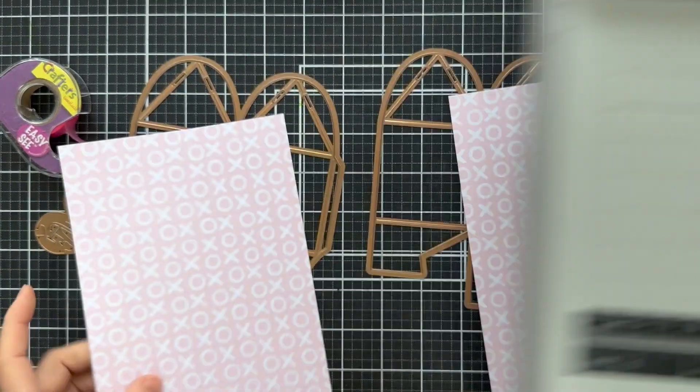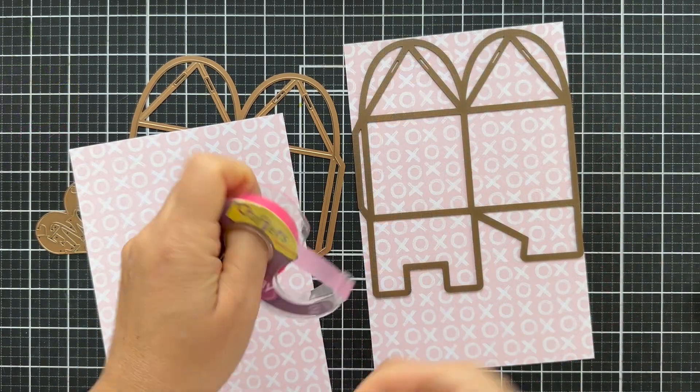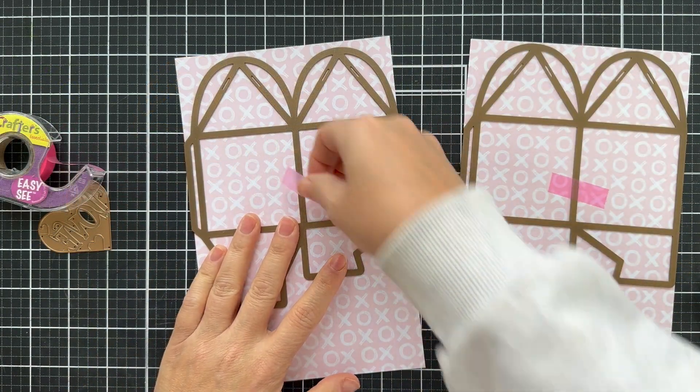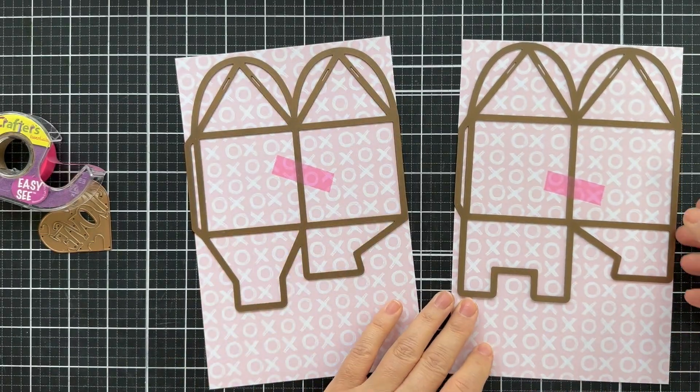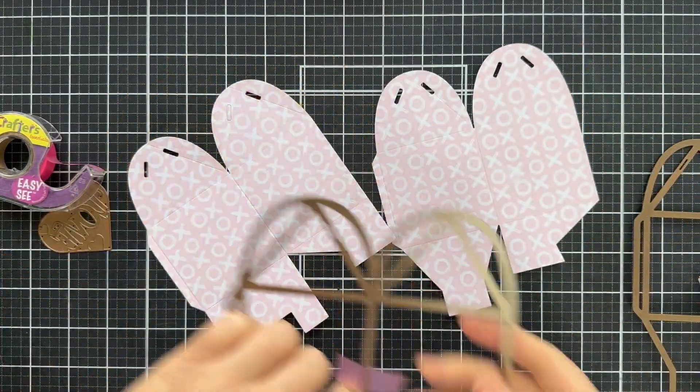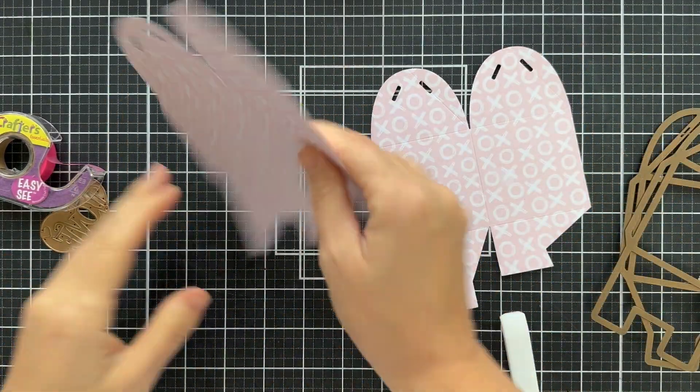If you have an eight and a half by 11 sheet of cardstock or pattern paper, all you got to do is cut it in half. You can make this entire little treat box with one sheet. I cut that at five and a half, and then I put the two dies on it for the box. It pre-scores when you run it through the die cutting machine.